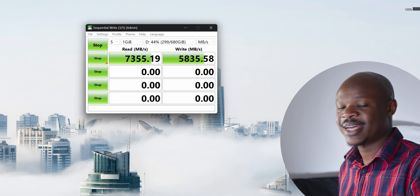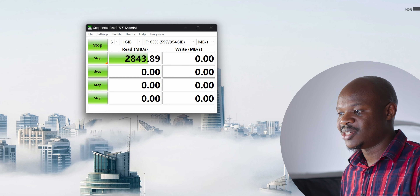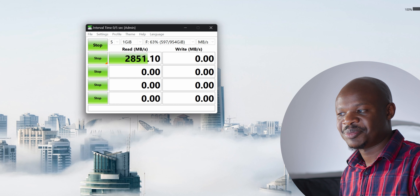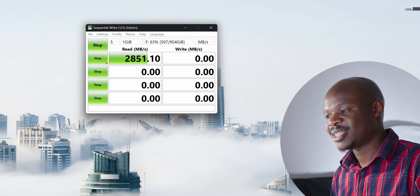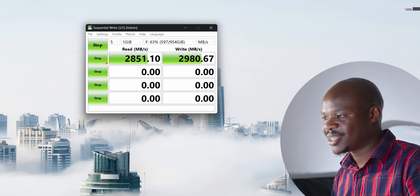We're getting the full speed out of the Gen 4 SSD, the Silicon Power XS70. For comparison, let's also measure the Gen 3 SSD — also a Silicon Power. We're getting about 2,850 MB/s, which is a bit lower than the expected 3,000–3,500, but not bad. We're getting the full speed of the Gen 4 and close to full speed on the Gen 3. File transfers of big files from a camera memory card to the computer should be blazing fast — much faster than the spinning 3.5-inch hard drive, which maxes out around 600 MB/s.